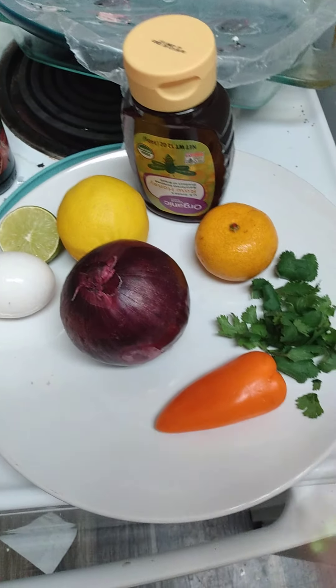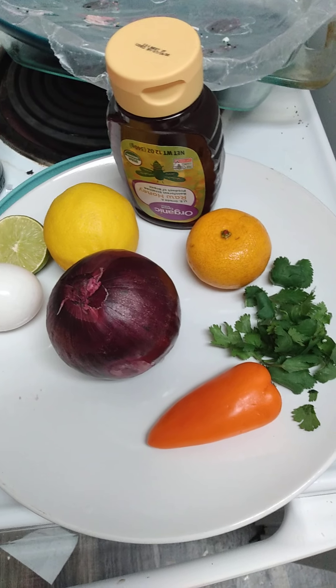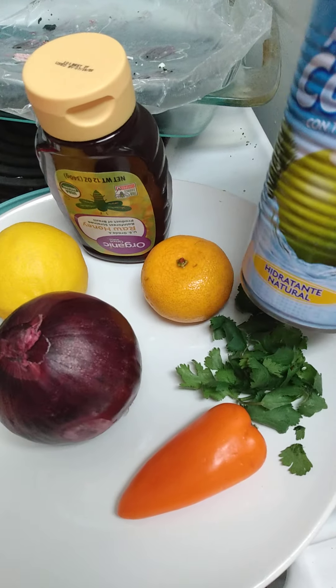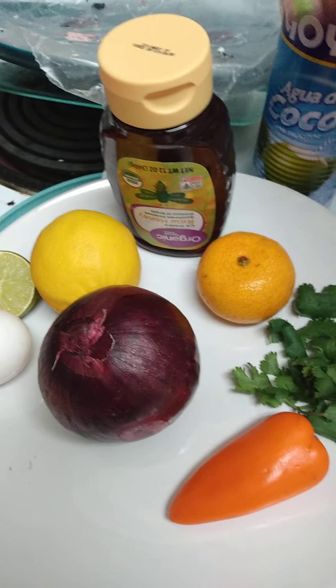It'll get inflammation and sores out, all that kind of stuff. So I'm going to wash my hair, blend it all together and wash my hair while I'm in the tub. And I forgot about the coconut water — I'm going to put that in there also to blend it so I don't have to add water.